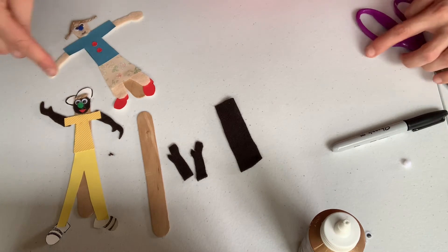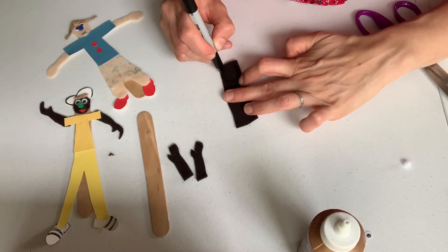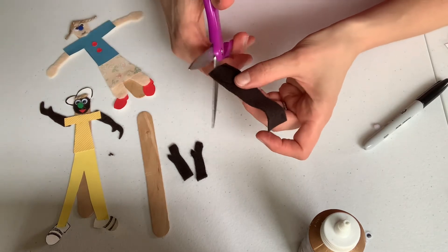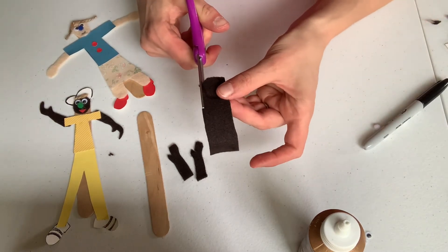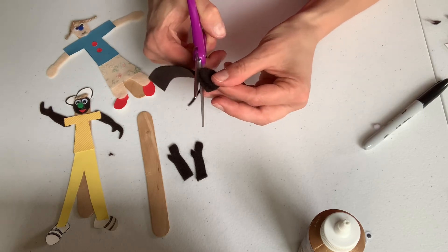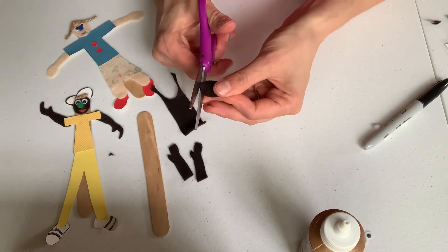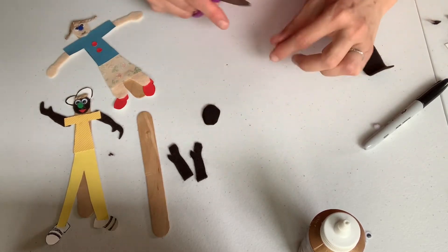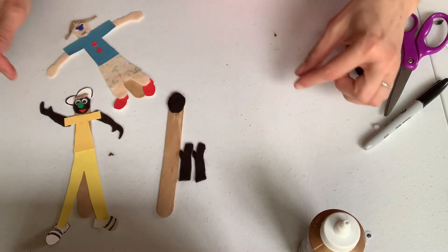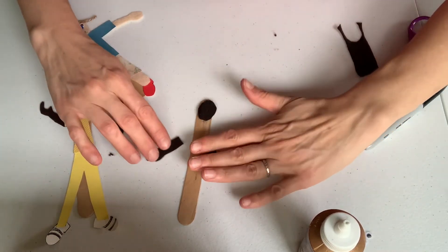Now I'm going to make my face. For the face I'm using an oval shape — an oval looks like a circle that's squished. I'm going to cut it out, using my helper hand to help turn the felt so that my scissor hand can hold it in place. It doesn't have to be a perfect oval; it's kind of nice if it's a little different. I'm going to align it and put it on my popsicle stick, and the hands are going to be somewhere over here.